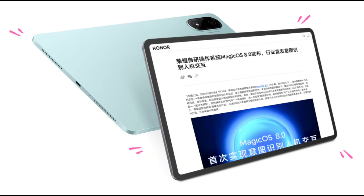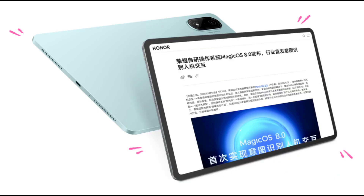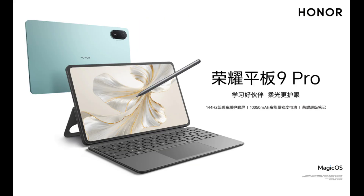The Honor Pad 9 Pro features a 12.1-inch TFT LCD display with a resolution of 2560x1600 and a 144Hz refresh rate. The display also offers 1.07 billion colors, covering the entire DCI-P3 color gamut.